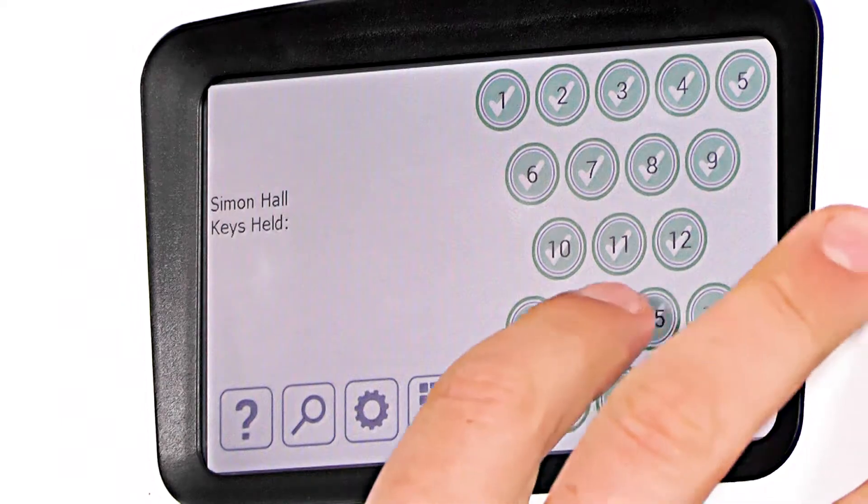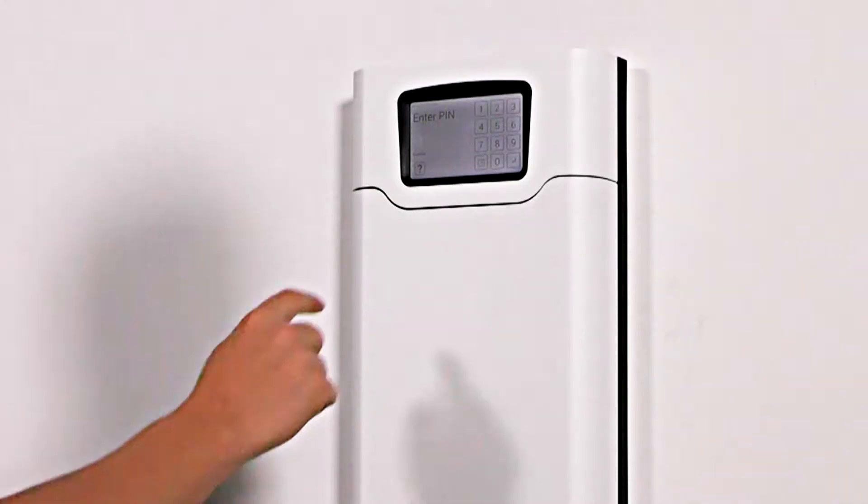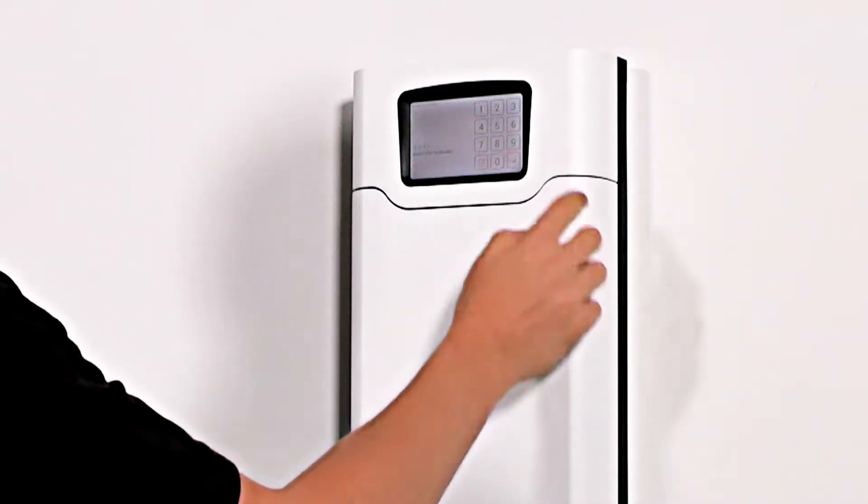Press the on-screen button for the iFob you wish to remove, and then remove the iFob. To return a key, enter your PIN at the system and open the door.